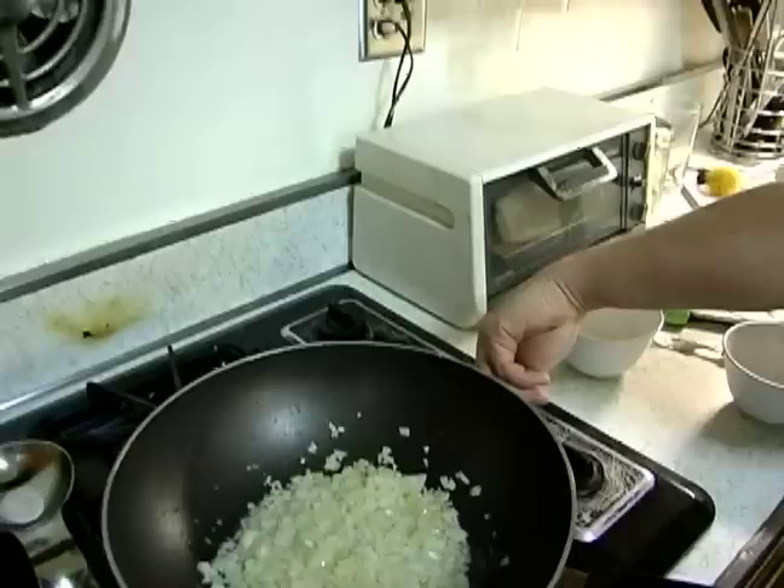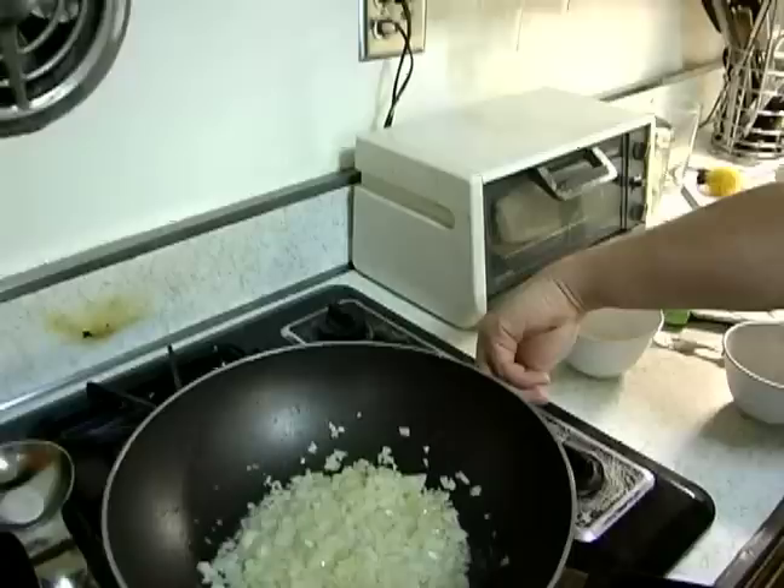And while I'm doing this, don't forget our onions are cooking, so give them a good shake. You can see they're just getting translucent, so I'm going to lower the flame a little bit to a nice medium flame.